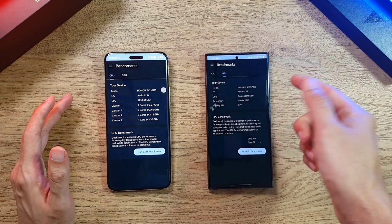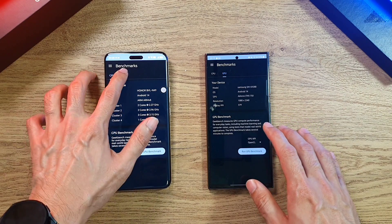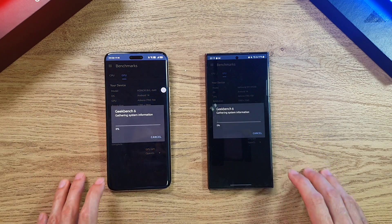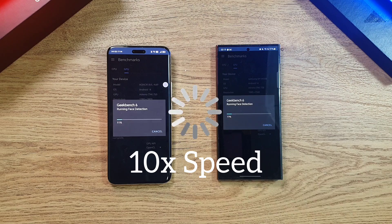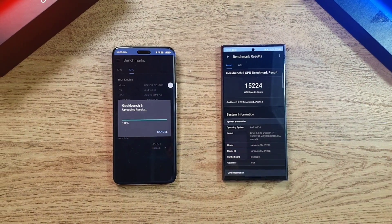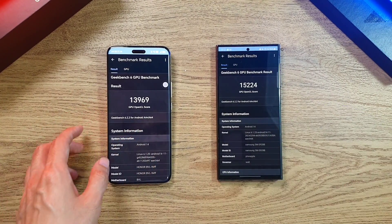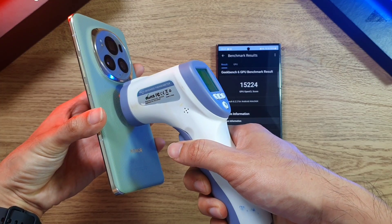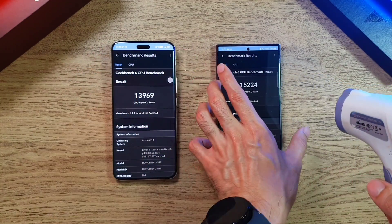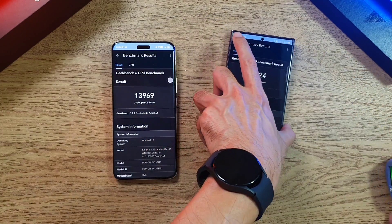Now let's do the Geekbench GPU test on both phones. The S24 Ultra finishes ahead of the Magic 6 Pro again, with a massive score of about 15,000 compared to nearly 14,000 on the Magic 6 Pro. Temperature-wise, the Magic 6 Pro is at 36.2 degrees and the S24 Ultra is at about 36.6 — not a lot of difference, still pretty warm.